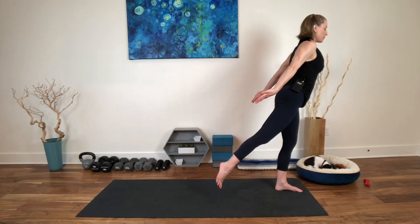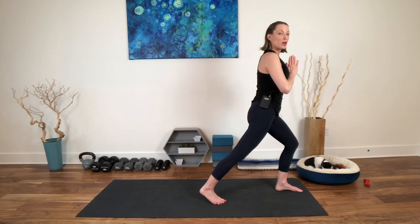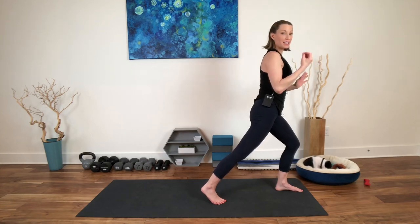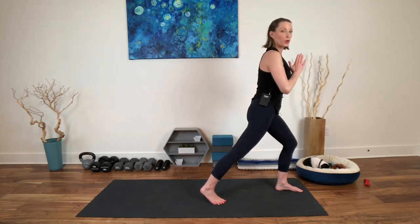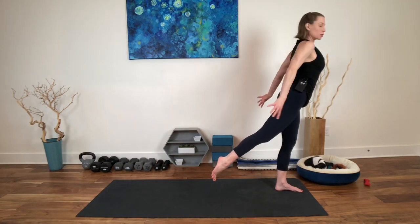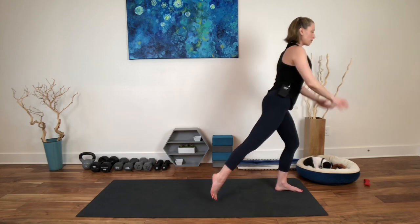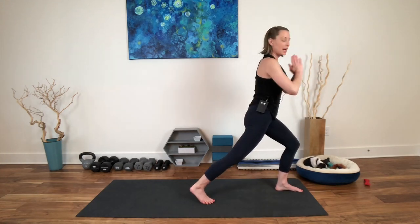Bend the front knee, land the back toes, bring your hands back to the heart. We're going to do that again — it's a standing back bend, so you're not tilting forward like a warrior three, but rather press back, open your heart, scapula on the back, hamstrings, glutes, back body firing. Exhale, bend the front knee, land down. Last one — press back and lift.